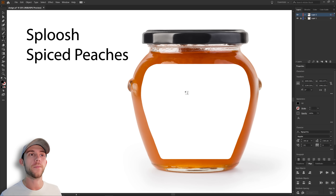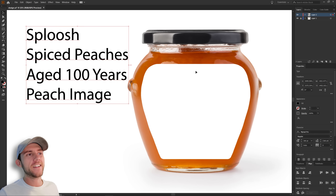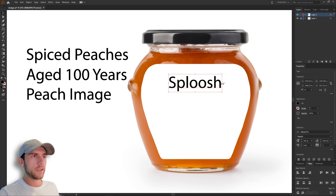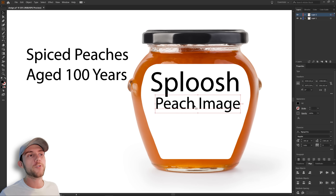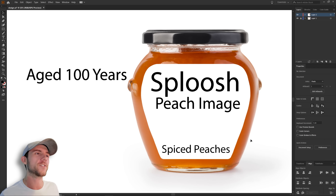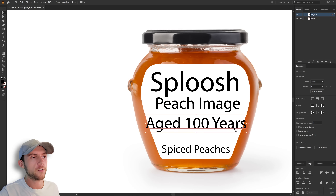But it's not just any spiced peaches — these peaches have actually been aged for over 100 years sitting in the desert. To really help drive that point home, I think we should put some type of image of a peach on here. Since our label is larger at the top, that would be the perfect place to put the logo so it can be nice and big right in the center. The peach image should go pretty close to the name Sploosh to draw a clear connection between the name and the actual peaches. We'll put the spiced peaches text somewhere at the bottom as a failsafe, and we want to make sure we draw a clear connection between the peaches and the fact that they're aged 100 years, so we'll put those pretty close together.